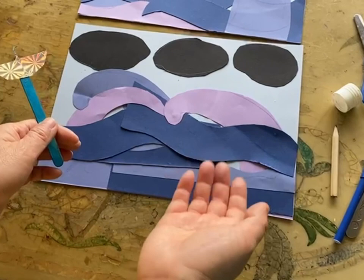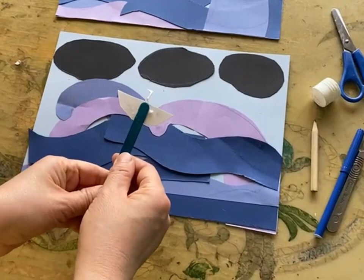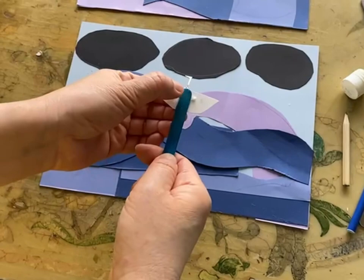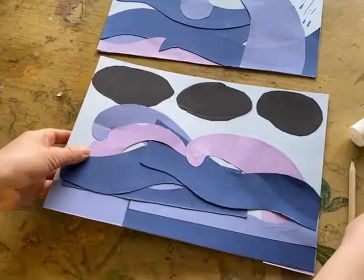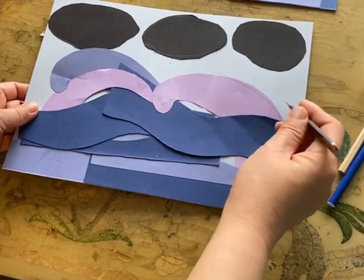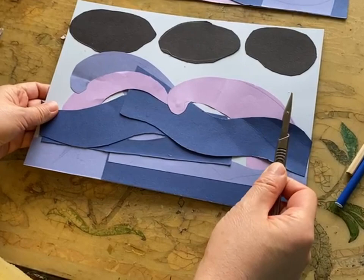Now we stick the cloud and the boat under the sea. We just cut a line here, then draw the ring. You can use scissors, but we will provide a knife — it's easier to start the line. Please don't give this knife to children; it is for adults only. So you cut something here, then use scissors to continue.